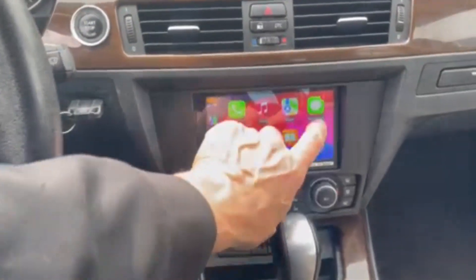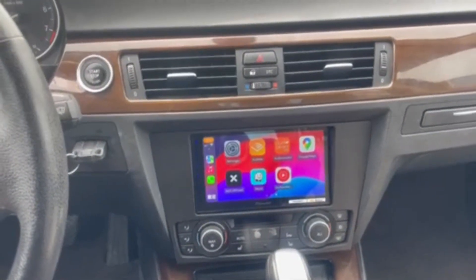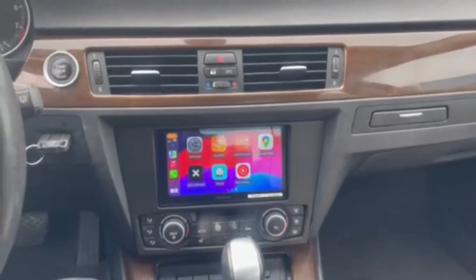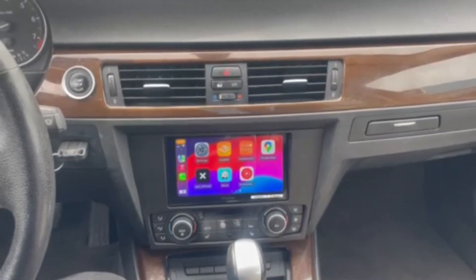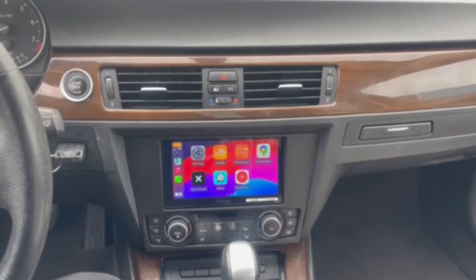All of our functionality on CarPlay — 2010 BMW 328i, taking the factory radio out. This was a non-navigation radio and goes in without any cutting, drilling, or modification, and looks good in the dashboard. Thank you for viewing, please contact me with any questions.